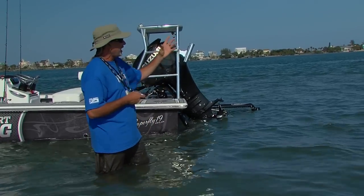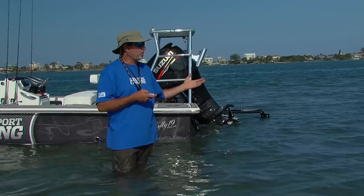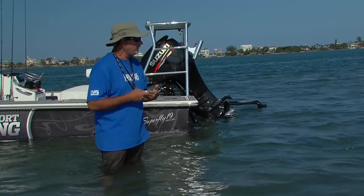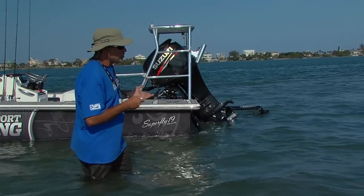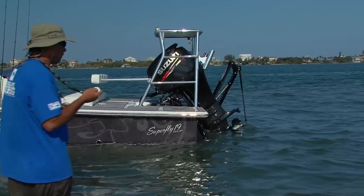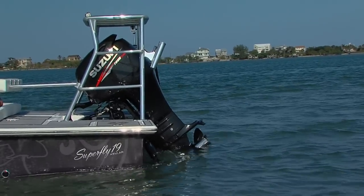I can get out of the boat, wade a flat, and get a couple hundred feet away from the Skiff. When I'm ready, I can bring the boat back to me. I can stand in the Skiff and obviously control the whole vessel with just my little remotes and focus on what's happening around me. If I do get out and wade a flat and I'm ready to bring the boat back to me, all I have to do is raise my shallow water anchor system and engage my GPS-guided trolling motor.